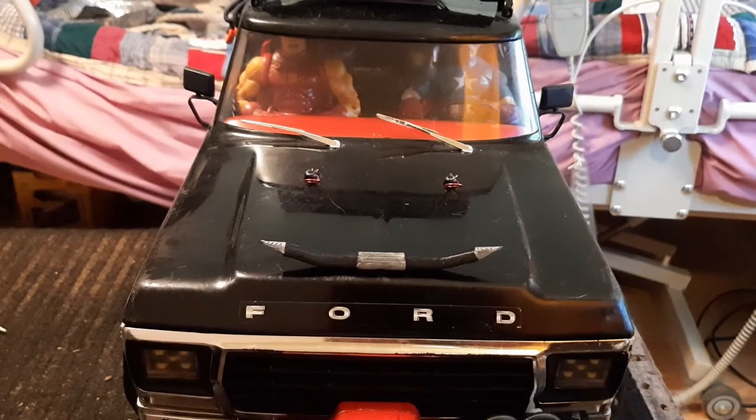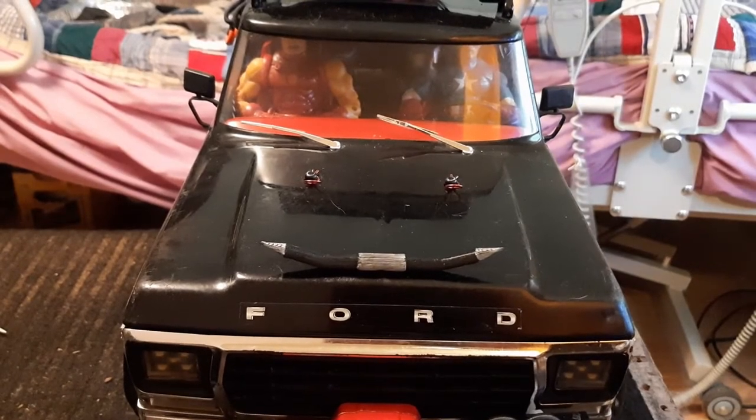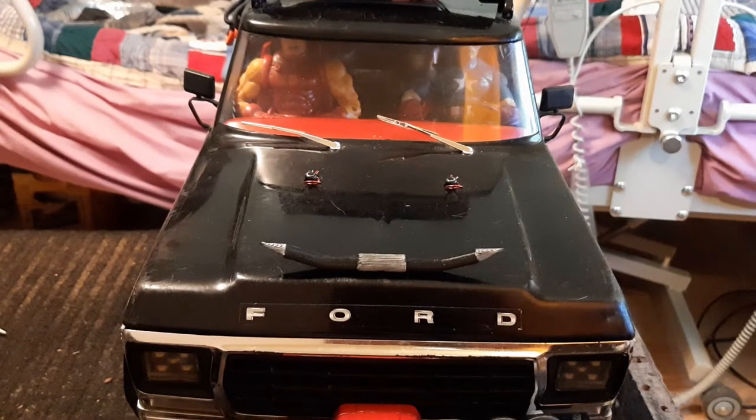Hello everybody, this is Big Grizz. Big Dummy's not here, so I'm gonna take this time to talk to you out there in YouTube land. Since he got this 3D printer, Big Dummy's been spending most of his time printing stuff for his friends like Jose and Brad Foxworthy, which is great, getting new friends is all good, but he's been kind of neglecting doing anything for me.